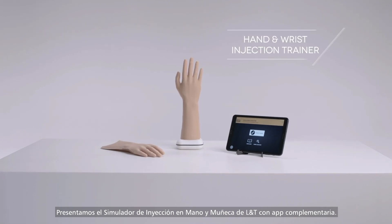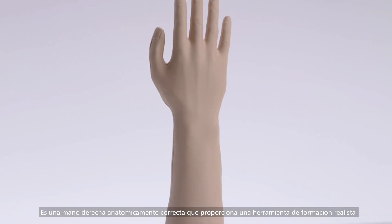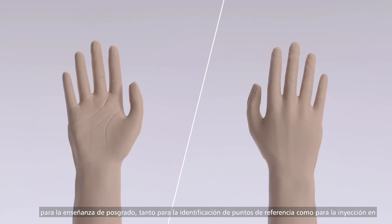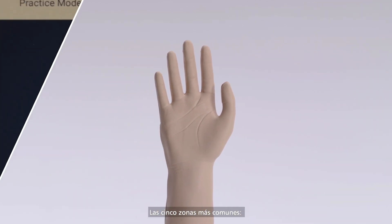This is the Limbs and Things Hand and Wrist Injection Trainer with Companion App. It is an anatomically accurate right hand that provides a realistic training and teaching platform for postgraduate learning in both landmark identification and injections into the five most common sites.